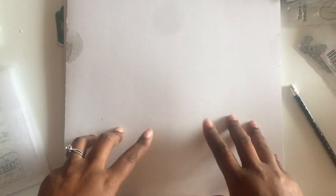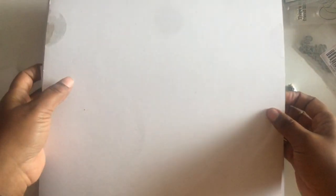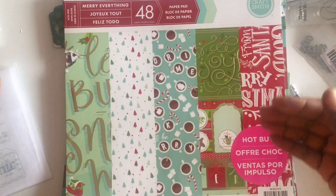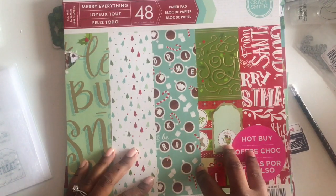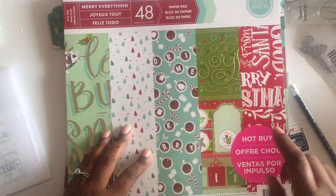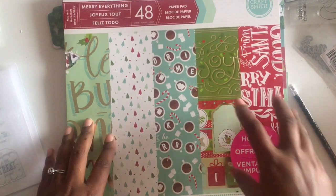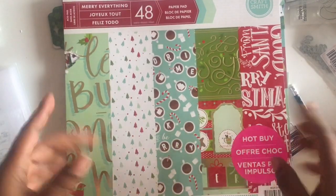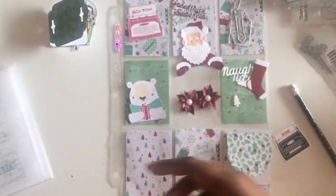My second project — I am in a Christmas extravaganza swap, but it's not due until December, so I decided to start early because I didn't just want to make a pocket letter and not have anything to do with it. So the pocket letter is not complete; it has been started. I'm just trying to give you an idea of where I'm going with it. This is the paper pad I'm using, which is Mary Everything — a hot buy from Michael's, I think last year. I'll be using this for the whole Christmas extravaganza swap.